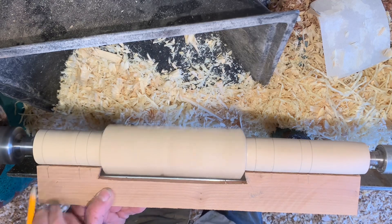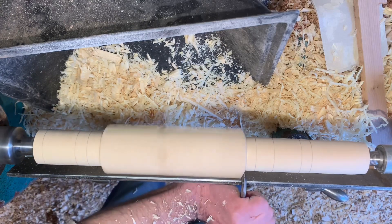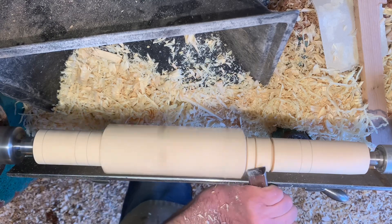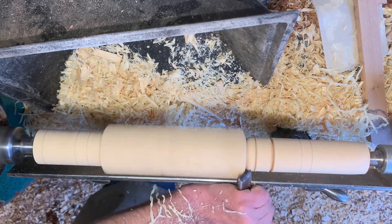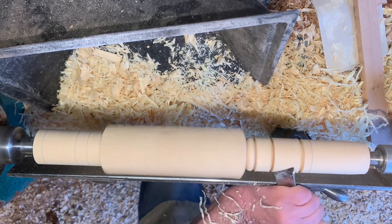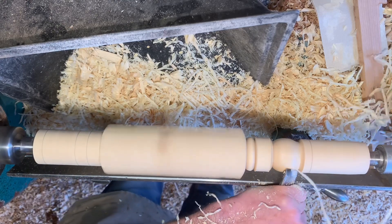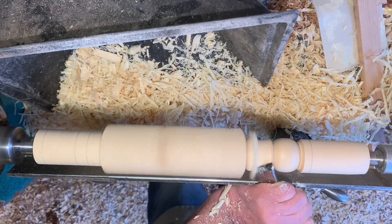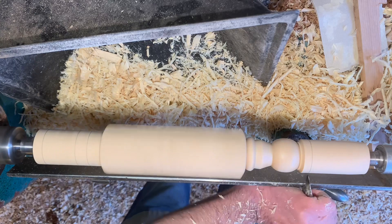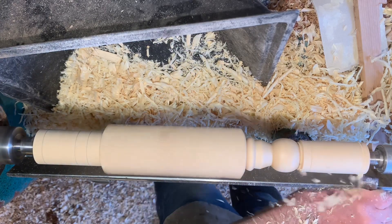I'll then do as much as I possibly can with the skew before anything else. This little bead near the pommels is a little bit tricky. Then do the ball shape — again just slicing cuts with the skew, and reduce the shoulders where the curve will go. A V-cut here, because this diameter has to be reduced for this particular pattern.